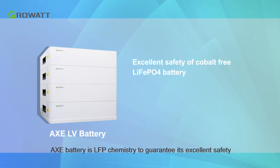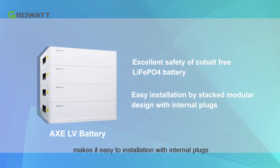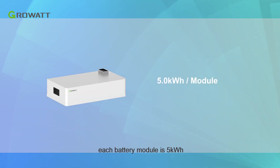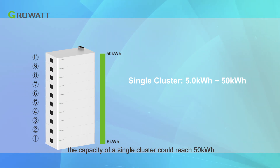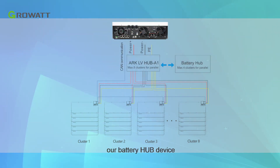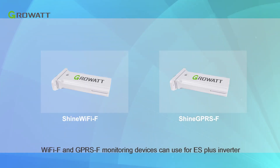The AXE battery uses LFP chemistry to guarantee excellent safety. The modularity of the AXE LV battery system makes it easy to install with internal plugs. Each battery module is 5 kWh, with a maximum of 10 modules in parallel for one cluster, so a single cluster can reach 50 kWh. If more clusters in parallel are needed, use the battery hub device, which supports 8 clusters in parallel for a system capacity of up to 400 kWh. Wi-Fi F and GPRS F monitoring devices can be used with the ES Plus inverter.